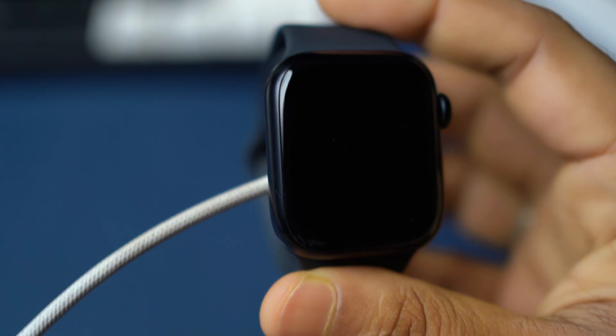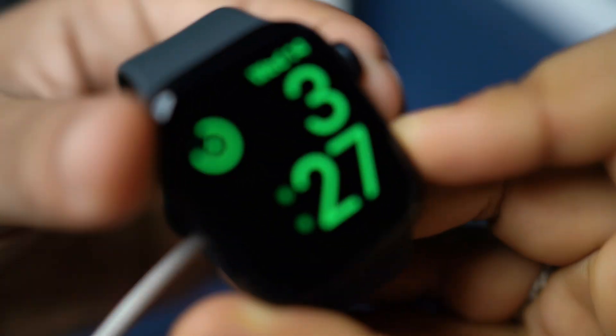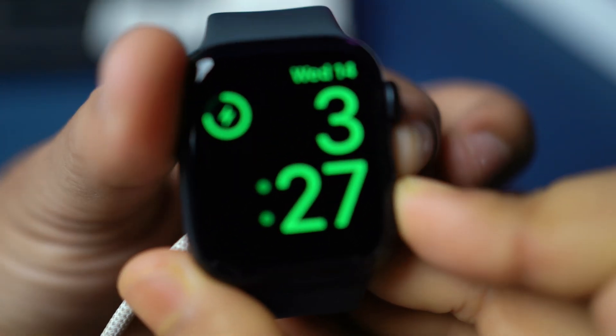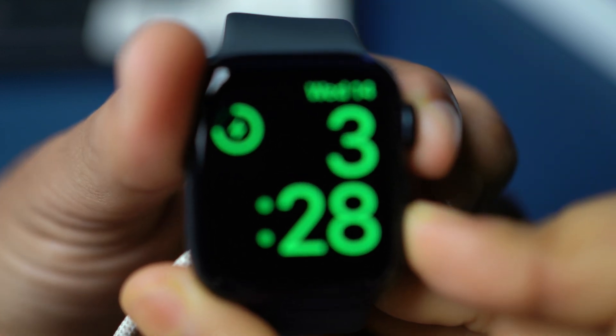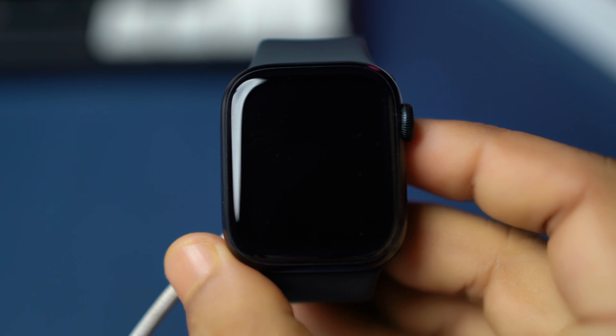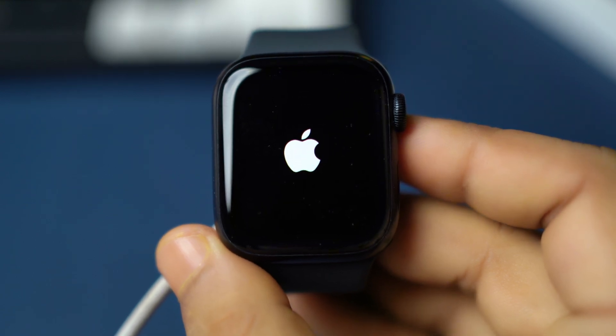Press and hold both the side button and the digital crown until the Apple logo disappears. Don't let go. Wait for the Apple logo to appear again. After the Apple logo appears, let go and wait for it to restart.